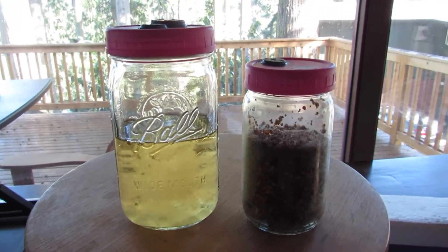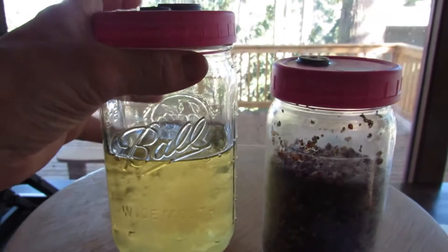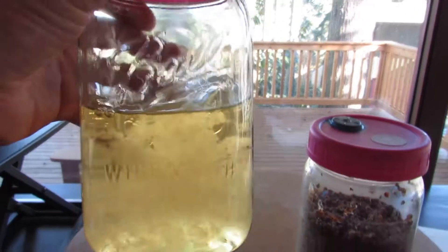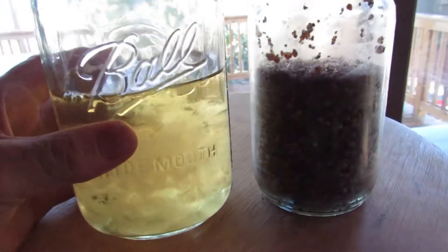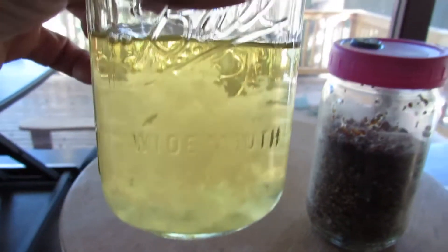Okay guys, I just wanted to make a quick little video here. I had done one video on liquid culture that looked cloudy, but this one's a little something different and I had an idea I think you guys are gonna like. This is liquid culture that was not viable — you can see it still looks glassy.